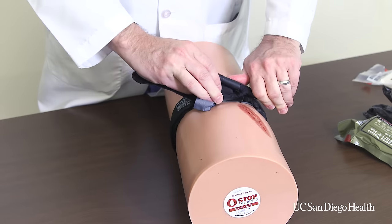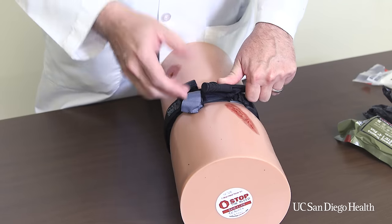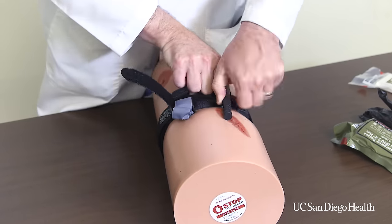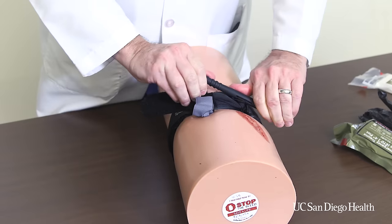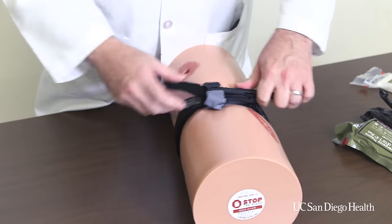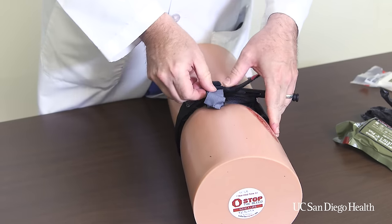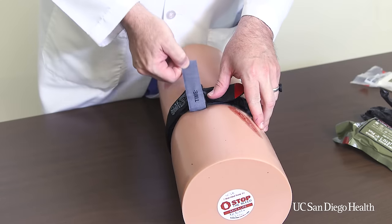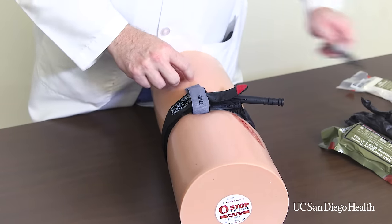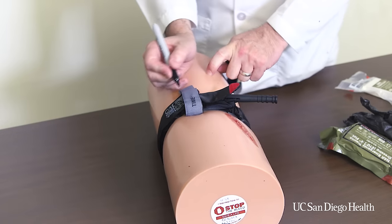The tourniquet will tighten. Keep twisting until the bleeding stops. The patient will find this uncomfortable and you'll have to reassure them that this is important to stop them from bleeding to death. Once you have the tourniquet tight enough, allow the clip to hold the rod. Put the remaining strap through the clip and take the windlass strap across. Then take your marking pen and write down the time of application.